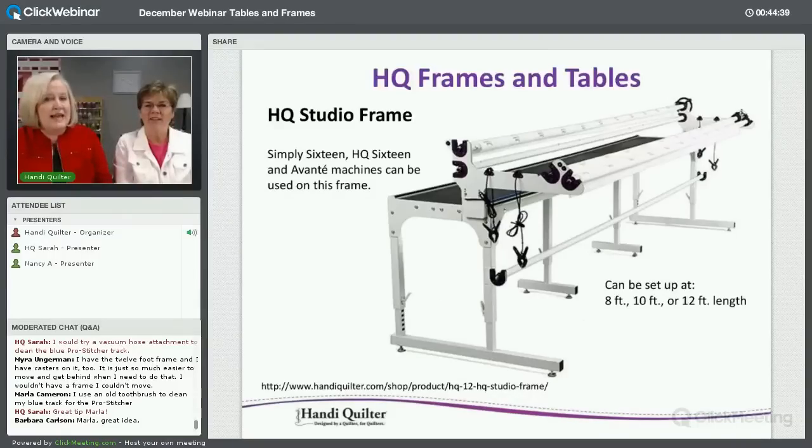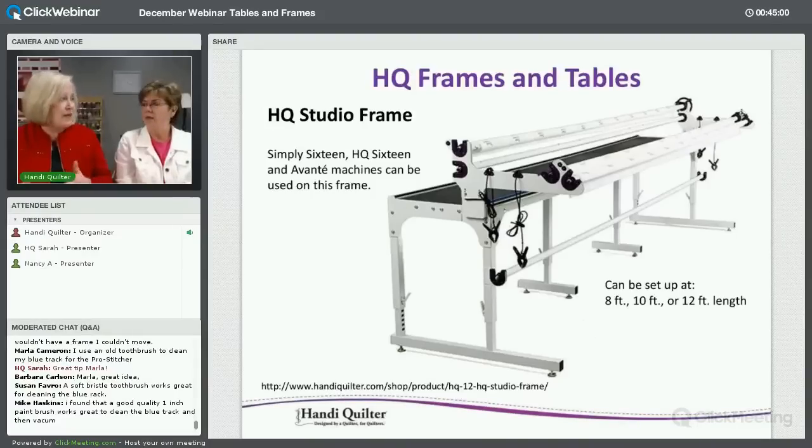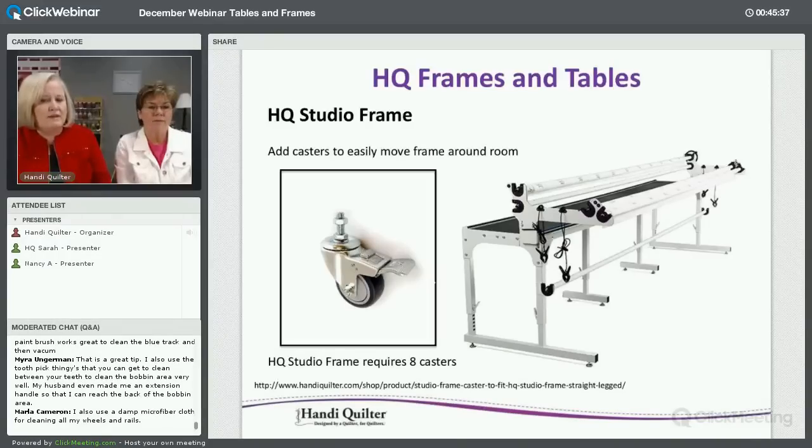The Studio frame can be set up at 8, 10, or 12 feet — and even at 4 or 6 feet with the 10-foot configuration. If I had the room I'd always set it at 12 feet. Machines compatible with the Studio frame include the Simply 16 (our newest), the HQ16/Sweet 16 with the upgrade, and the Avante. The high-rise lift system is also shown here. Casters can be added: the Little Foot needs four casters; the Studio and Gallery frames need eight.